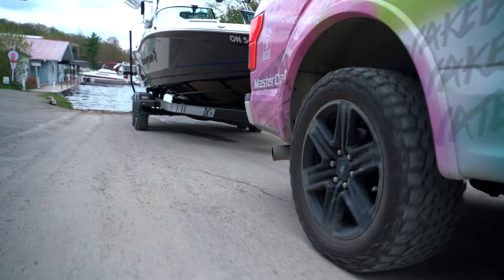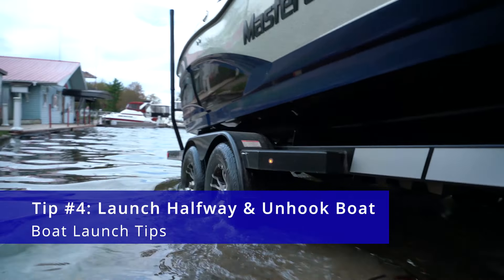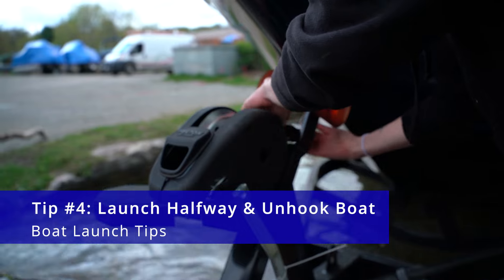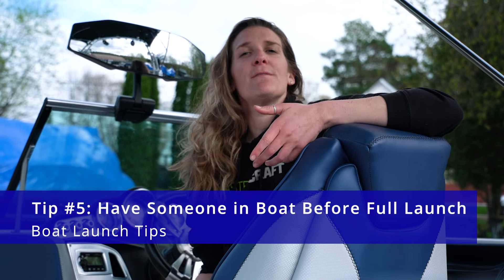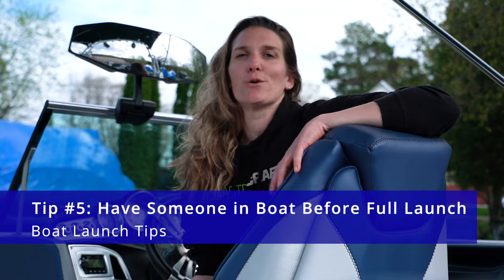Tip number four: when you launch your boat, make sure you launch it halfway first. This is important because you want to get the front strap off the boat so that you're not stuck on the trailer having to bend over the bow of the boat to get it off. At this point, you're going to want to make sure that your driver or whoever else is with you to take the boat off the trailer is in the boat.